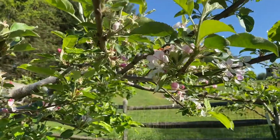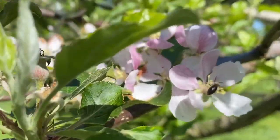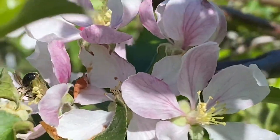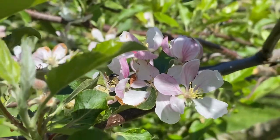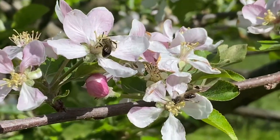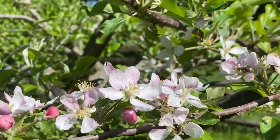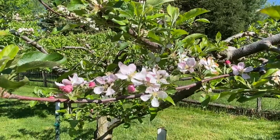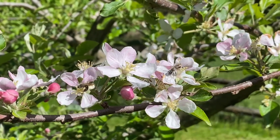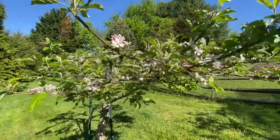Check out the bees on it — these are like some kind of native bee, little tiny ones — all over the apple tree.